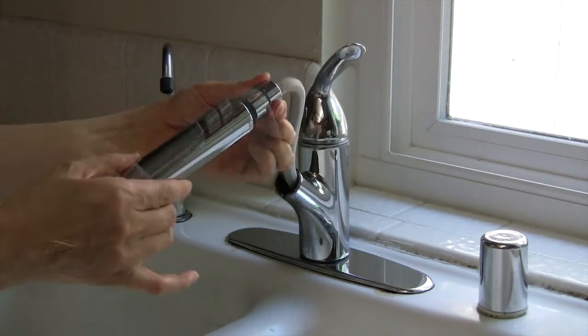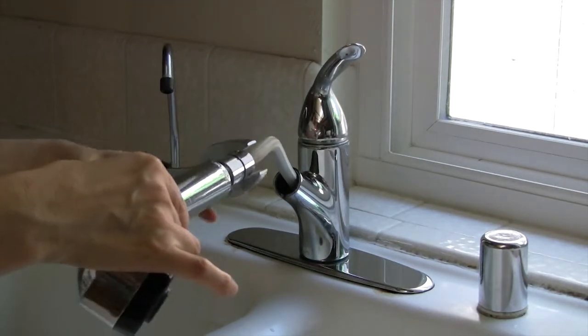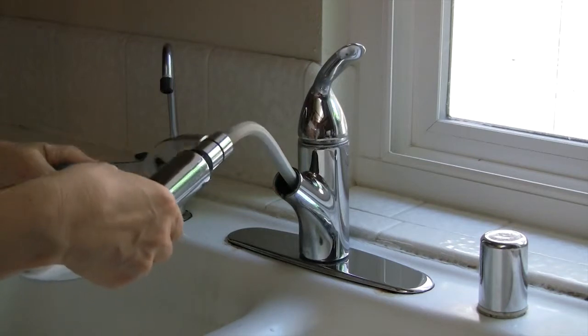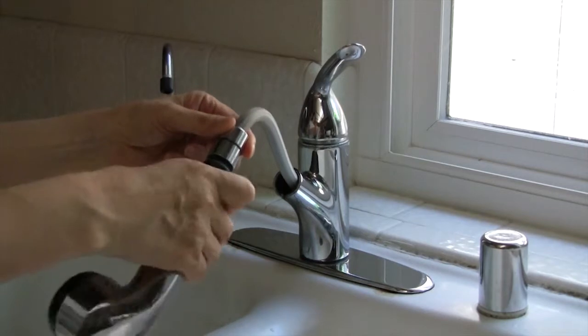If it's too tight, use pliers to loosen the connection. Then use your hands to twist off the sink head.